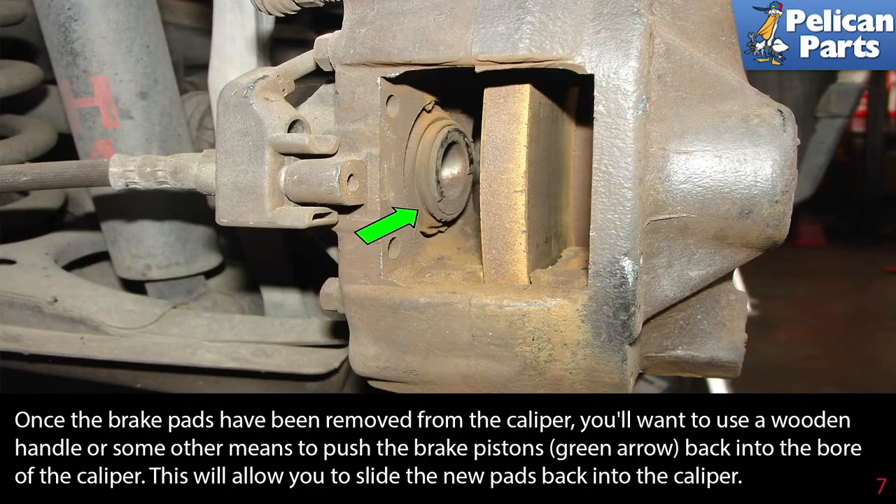Once the brake pads have been removed from the caliper, you'll want to use a wooden handle or some other means to push the brake piston — green arrow — back into the bore of the caliper. This will allow you to slide the new pads back into the caliper. While doing this, you will be pushing brake fluid back up into the system, so continuously check the master cylinder reservoir so that it does not overflow.